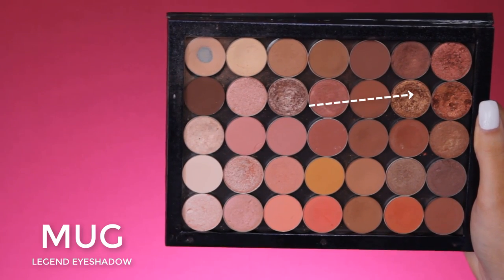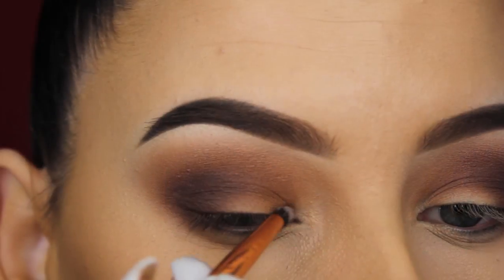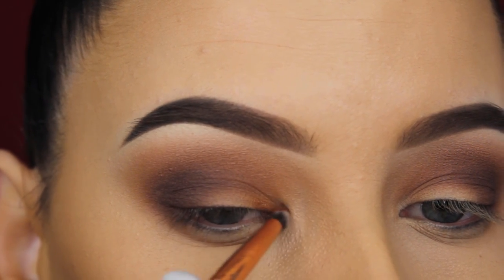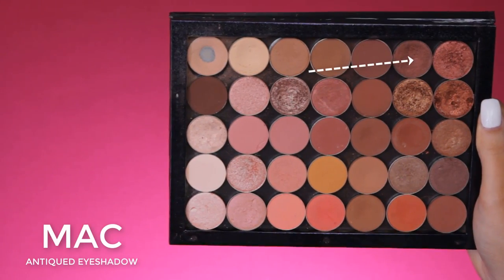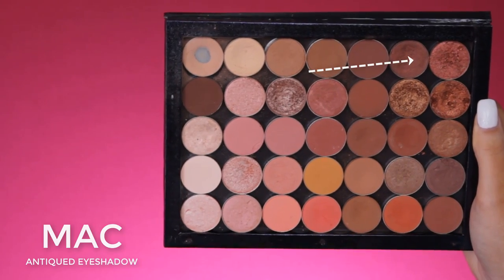Now I'm going in with Makeup Geek legend eyeshadow — a super pretty shade that I think everyone needs to have. I'm going to use this at the beginning of my eyelid using a pencil brush by Dose of Colors. For the middle part of my eyelid I'm going in with MAC antiqued eyeshadow.